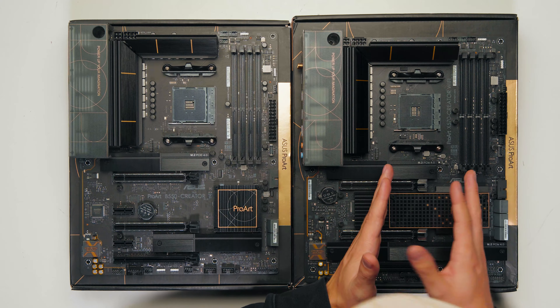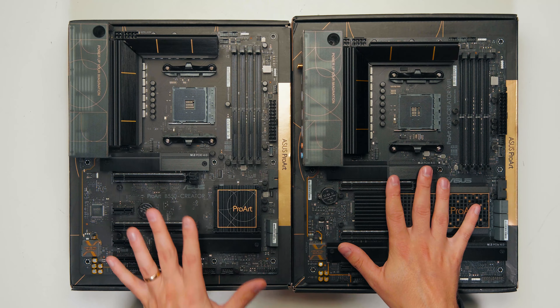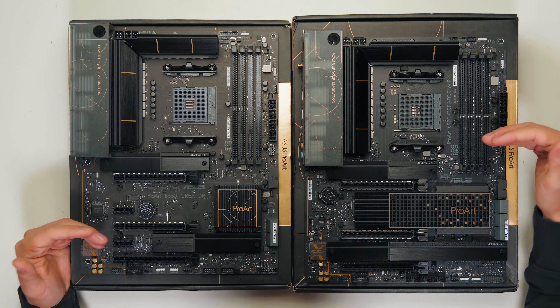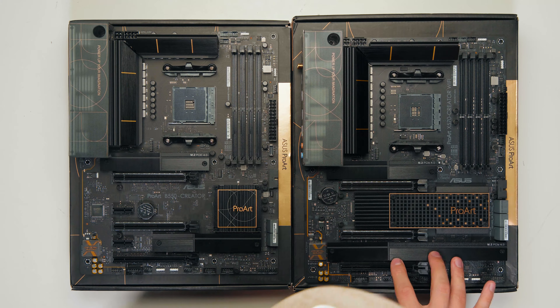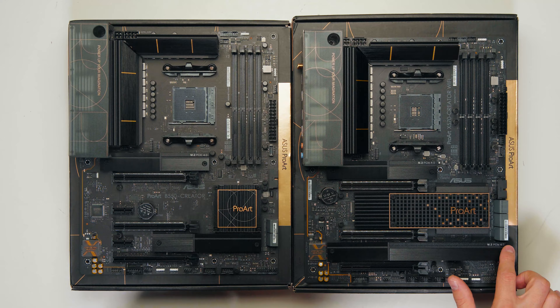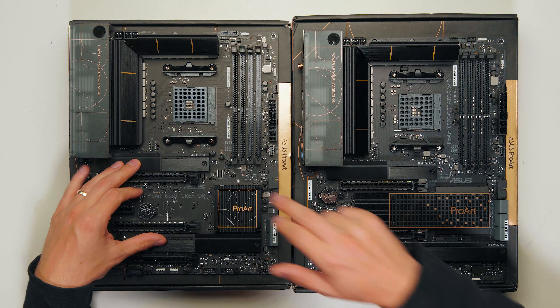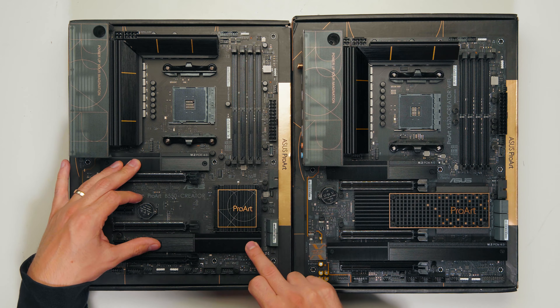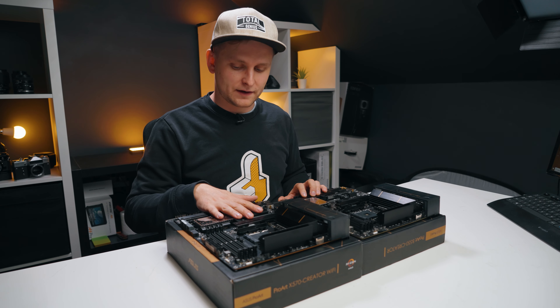Let's look at the differences. One of the main differences you'll see straight away is that the X570 version has three M.2 slots — two underneath the heatsink and one on top — and all of them are PCIe 4.0 capable. Whereas on the B550, we have one PCIe 4.0 drive and then one PCIe 3.0 M.2 slot. So big win here for the X570.